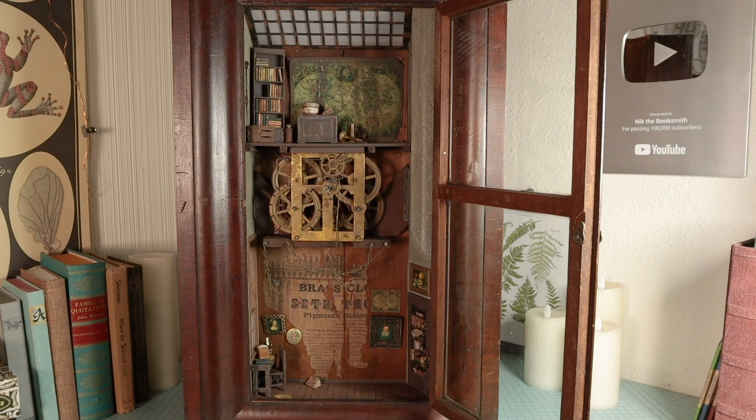Hey guys, it's Nick the Booksmith. Welcome back. So a little backstory on this project.